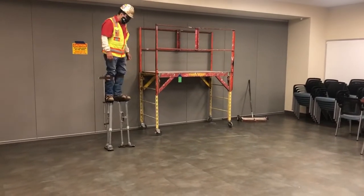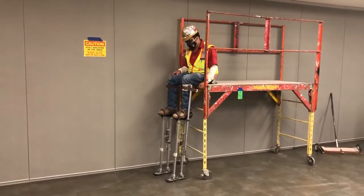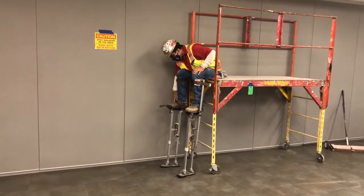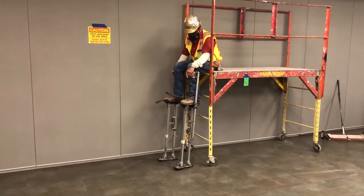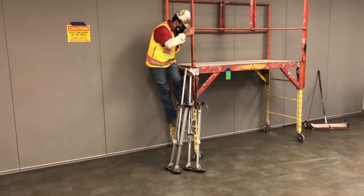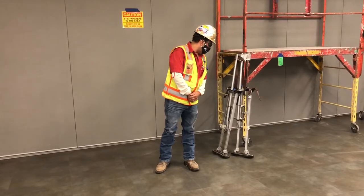At the end of the work day, this is the way you remove your stilts. Everything is backwards of what you did when you got on them. Take your bottom straps off first, then you take off your top straps. And that's how we use our stilts — working safe.